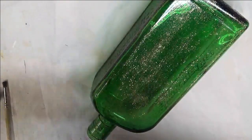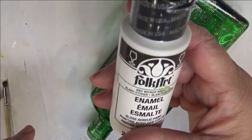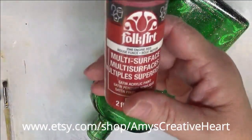Classic Green is more of a Christmas color to me when it comes to the different greens. And then Wicker White and Engine Red.